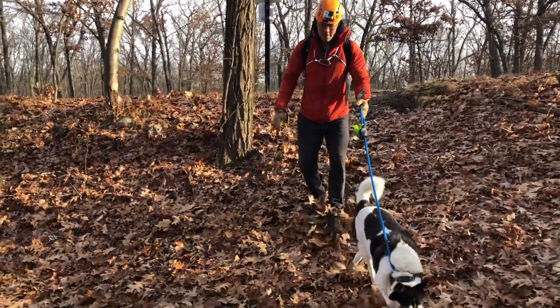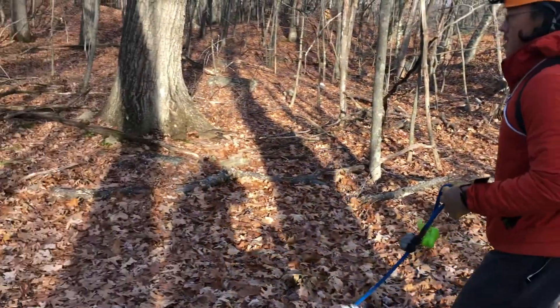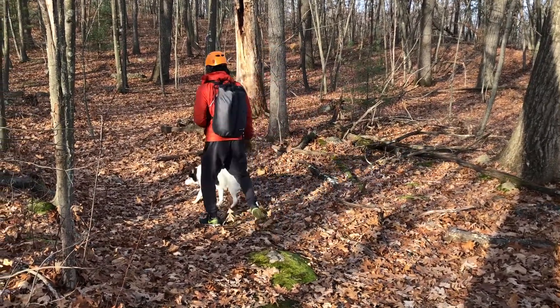And then I can top out. These are a couple of ways that you can move up and down the rope if you fall on an overhang. If you have any questions, please leave them in the comments below. Thank you for watching.